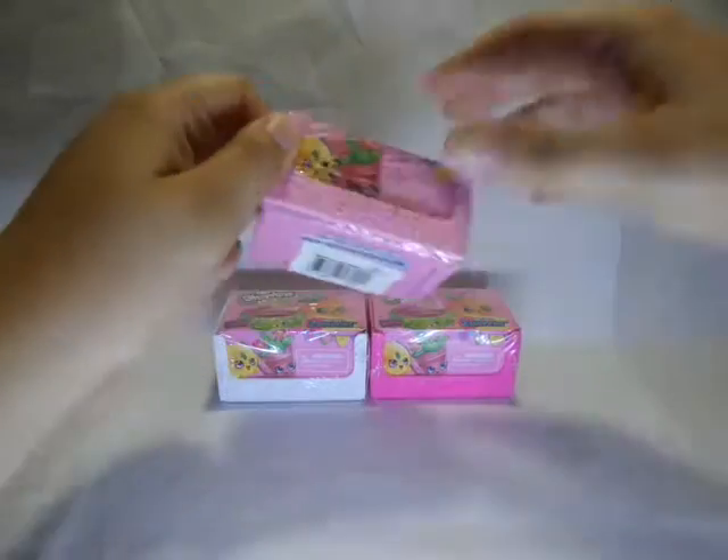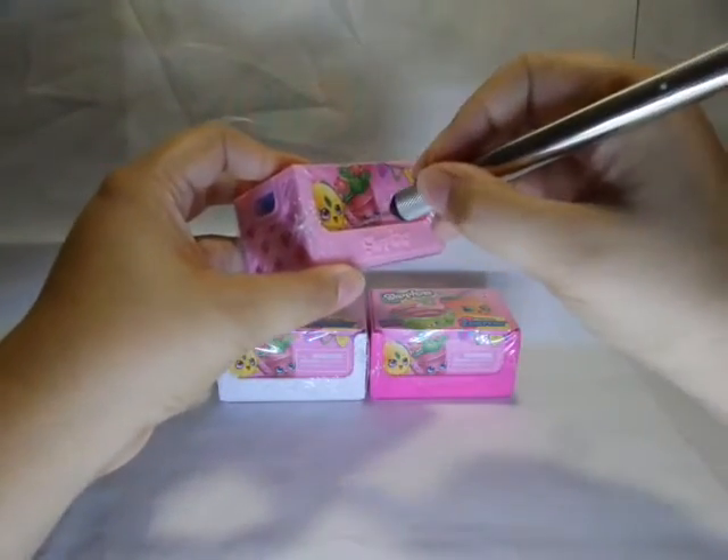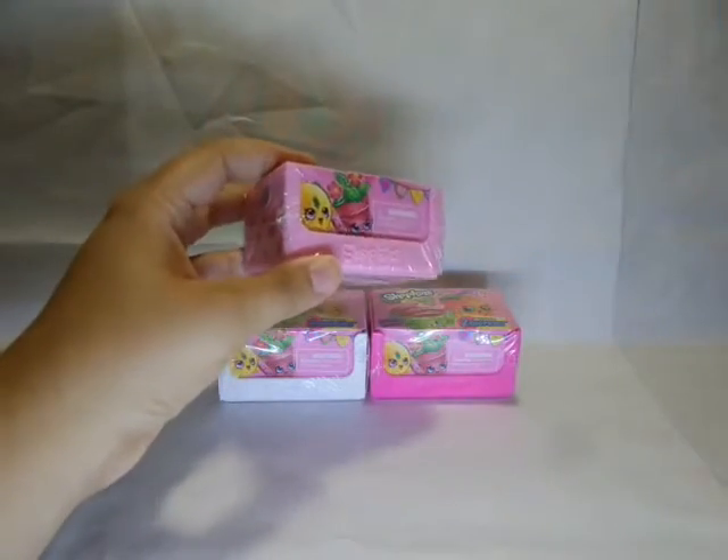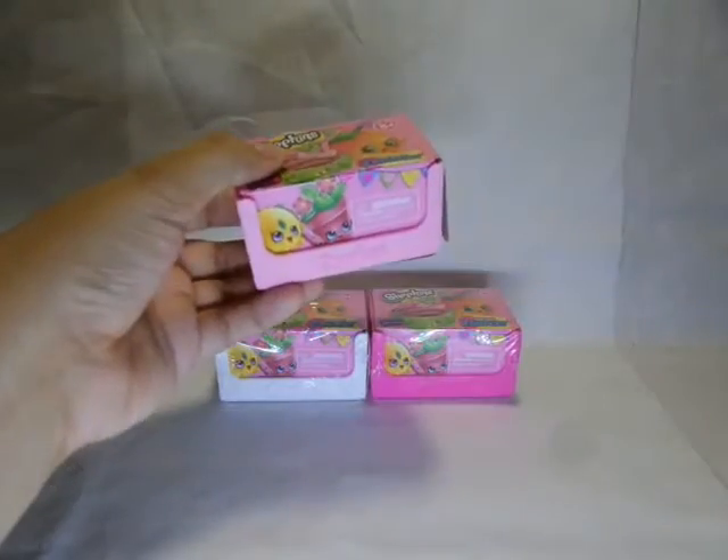Let's open the top one first. Let me just get something to cut with. Always be careful when you're working with sharp objects, regardless if it's scissors or a knife.